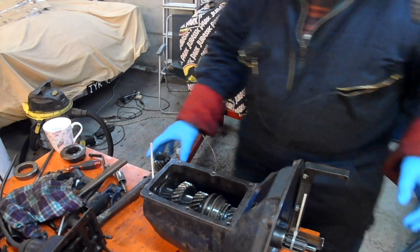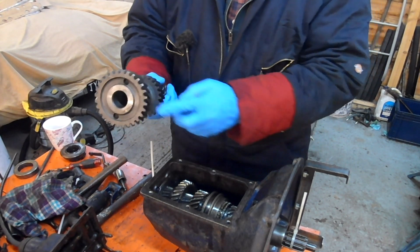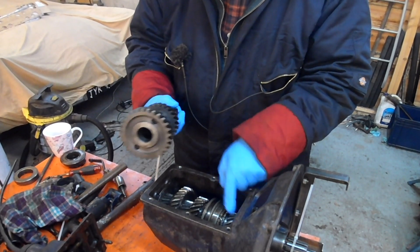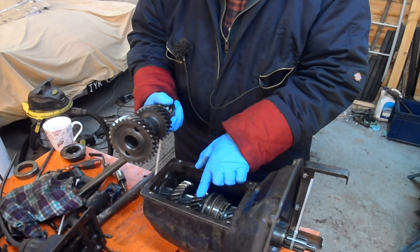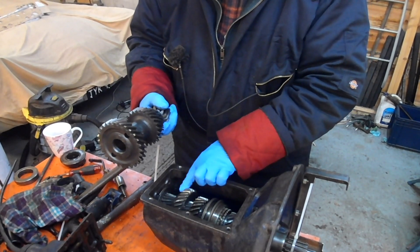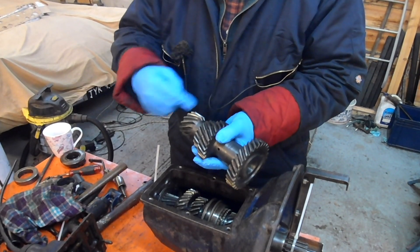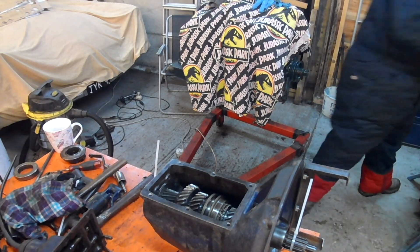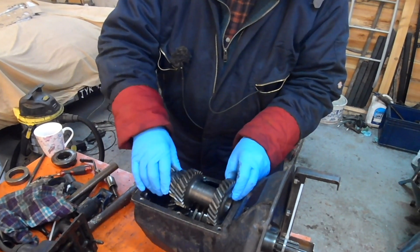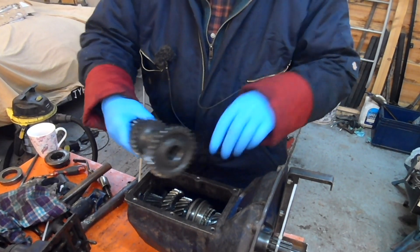In the bottom of the gearbox is a gear the same as this. This is called the cluster gear. And this gear is in constant mesh with the pinion on the input gear there — that pinion there. This gear is in constant mesh with this gear. When it's slid forward to there and down there is a gear that's in constant mesh with this, and it's a reverse idler. So these gears are all permanently meshed with there.